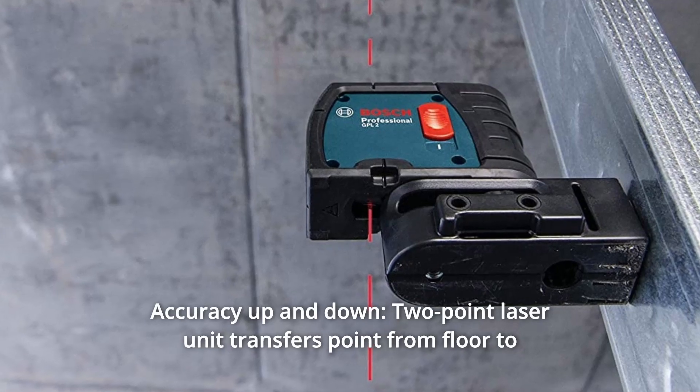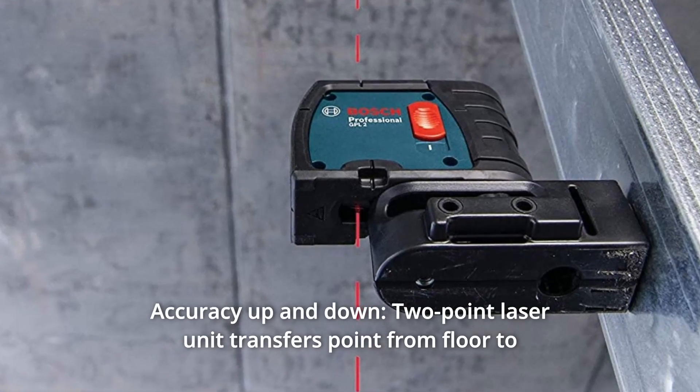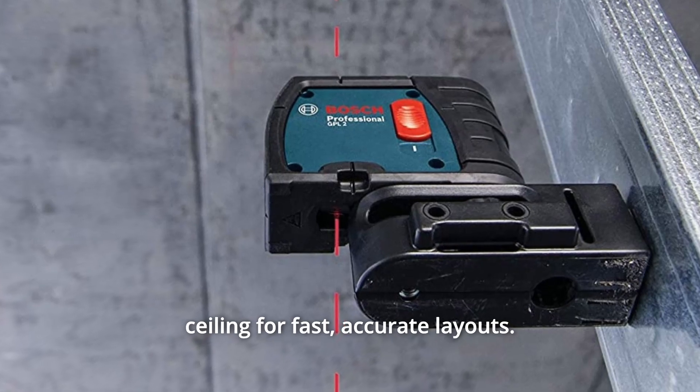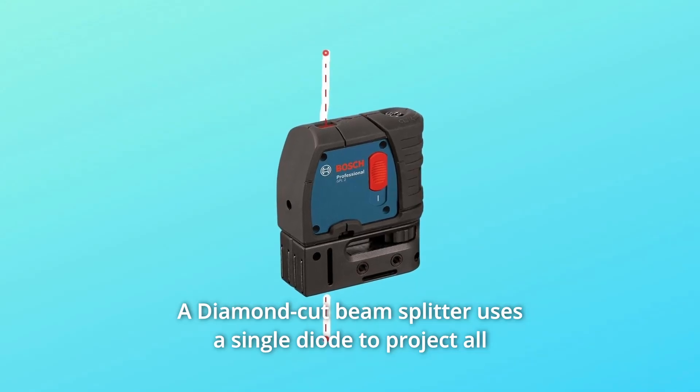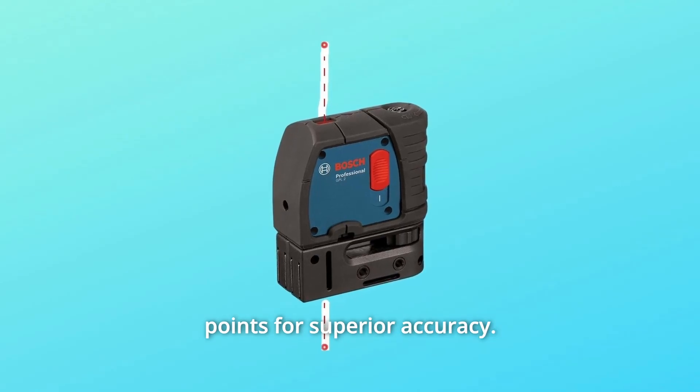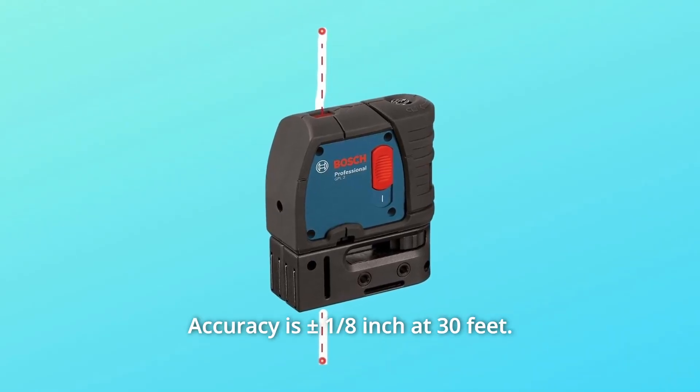Number 2: Accuracy Up and Down. The two-point laser unit transfers points from floor to ceiling for fast, accurate layouts. A diamond-cut beam splitter uses a single diode to project all points for superior accuracy. Accuracy is plus or minus an eighth of an inch at 30 feet.